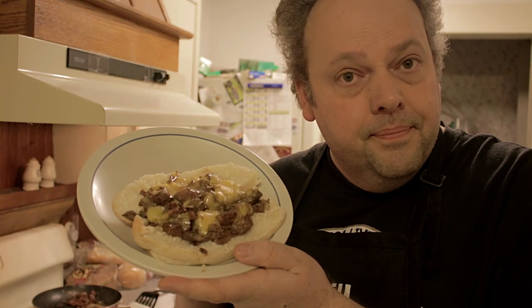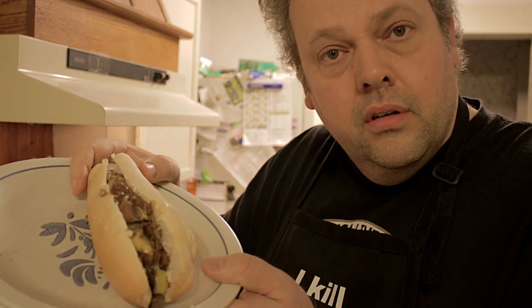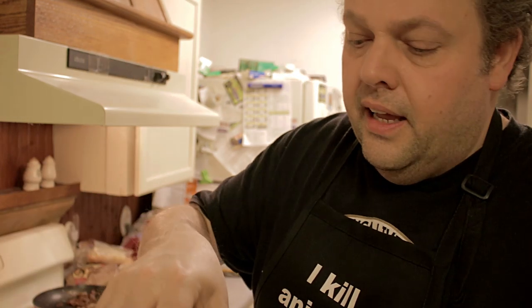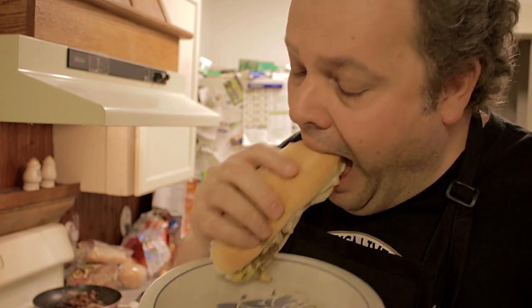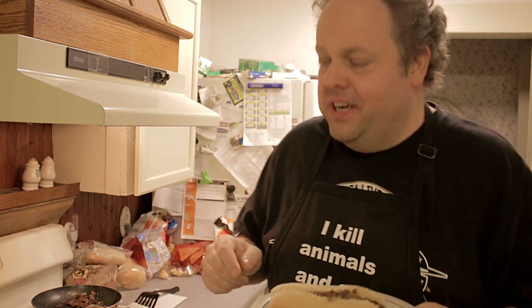This Philly cheesesteak, Death by Bungie style — doesn't that look good? I think it looks fantastic. And if you fold it up like this, it'll take shape nicely. Let's give it a little taste test here, make sure it's going to be good. Oh man... mmm.